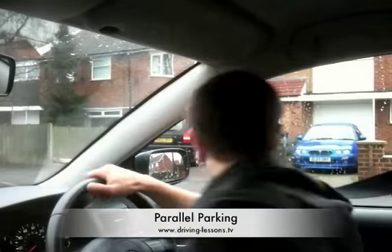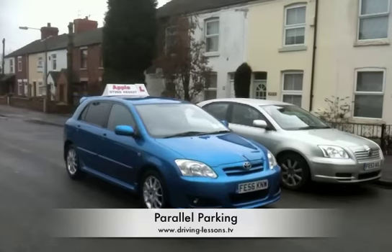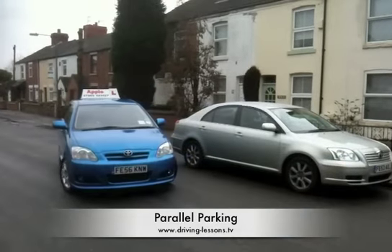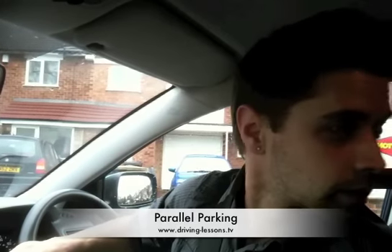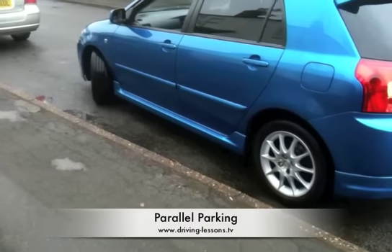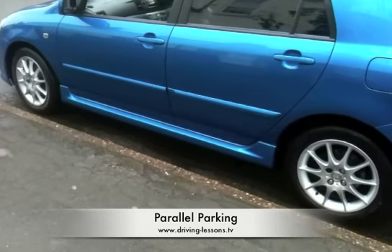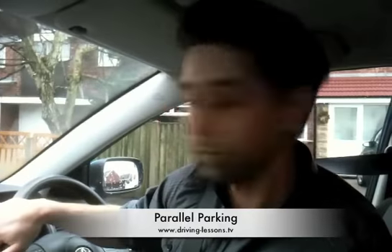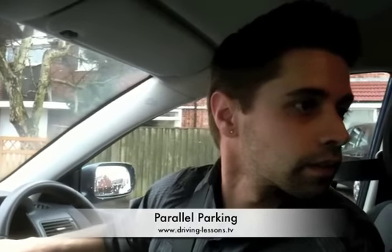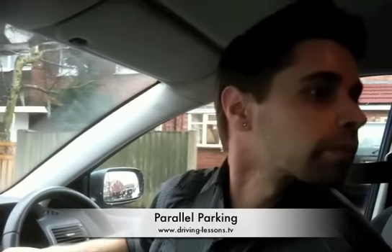Parallel parking is a very useful manoeuvre. We will pull up alongside and parallel to the other vehicle, then reverse slowly in behind the other vehicle, aiming to finish within two car lengths behind them and reasonably close to the kerb. The car must not mount the kerb. Throughout the manoeuvre we will maintain all-round observations with a bias to the rear view due to us reversing.